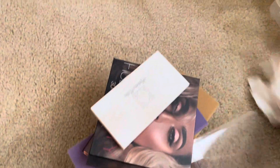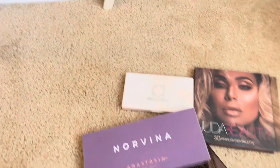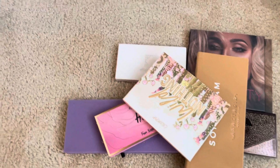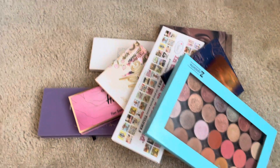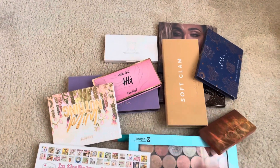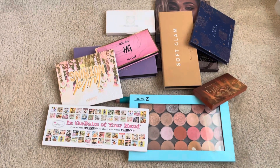So let me just look at everything that I got rid of. We have one, two, three, four, five, six, seven, eight, nine, ten — and then all of these singles, and then plus this mini shadow. I say that is pretty good. Moving all these out of my collection — not because I don't like them, but just because they are older and it is time for them to leave. I hope you enjoyed this. I'll see you later. Bye.